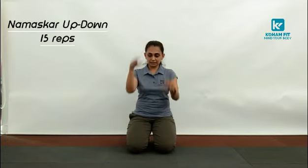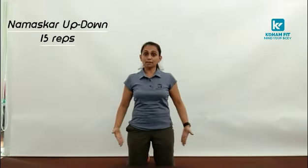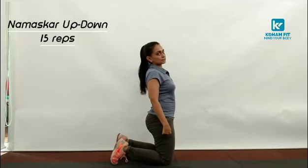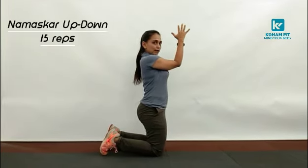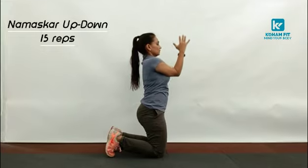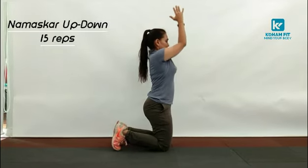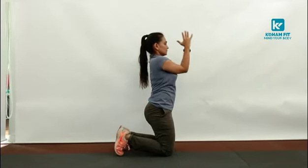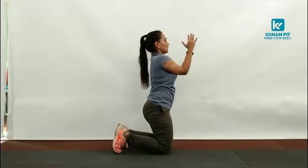Namaskar up down. Namaskar — as in join your elbows and palms together. For that get into a kneeling position — Stambhasana, where you balance on your knees. So join your palms and elbows together and go up and down: 15, 14, 13, 12. Keep your elbows together. 11, 10, 9, 8, 7, 6, 5, 4, 3, 2 and 1.